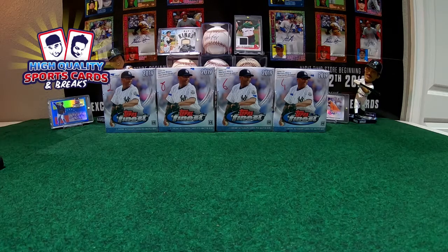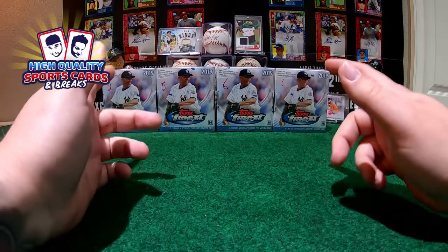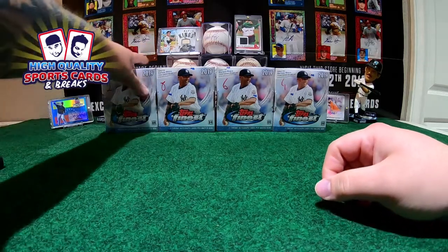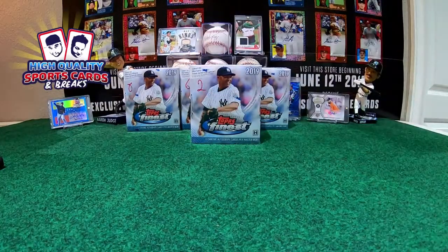Welcome one more time to the show my friends. Over here at the table we have Topps Chrome 2019, four boxes of this one. Sorry guys for the delay. Today in all the breaks after the first one - first one was a hobby half case break of Topps Chrome Series 2, a beautiful collection. I come with nice inserts and autos.